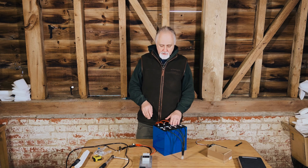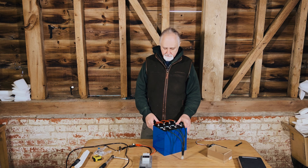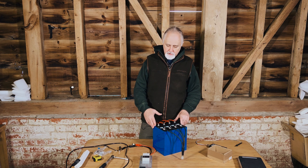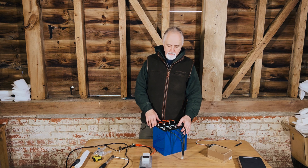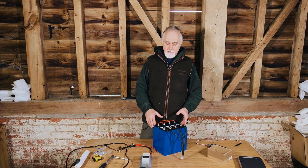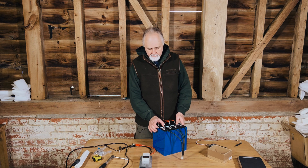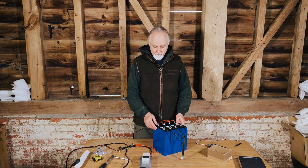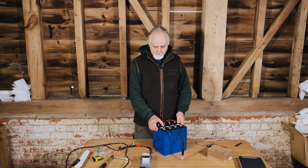Hi folks, Roger here from Off Grid Van Life. In the previous episode I just unboxed these Lycian 202 amp hour cells. Lycian are a very well-known, very trusted and liked brand of lithium-ion phosphate cells. These are quite nice — they're quite narrow, about 54 millimeters. The 280 amp hour cells are 72 millimeters thick; these are 54.